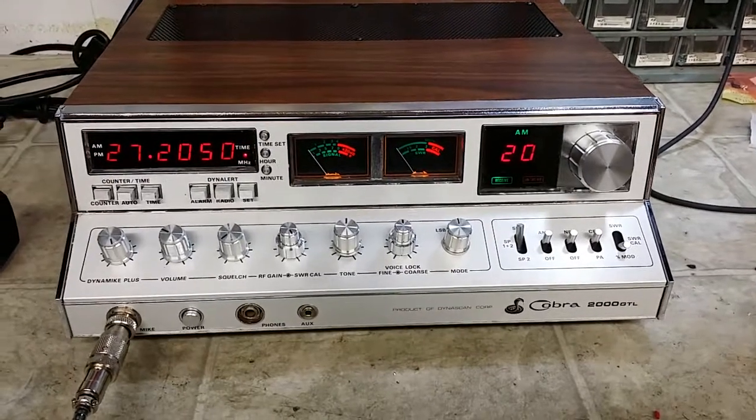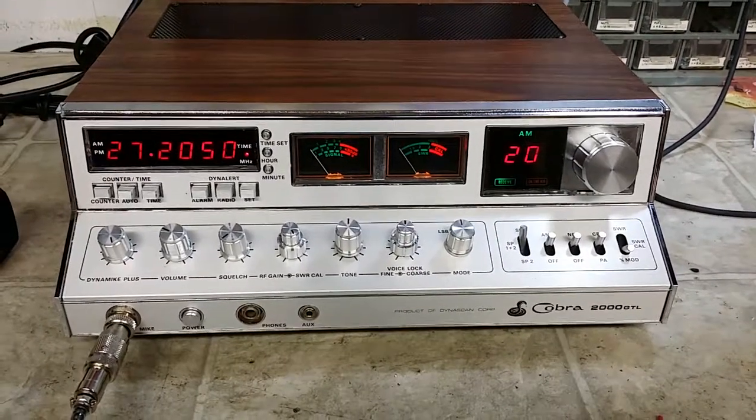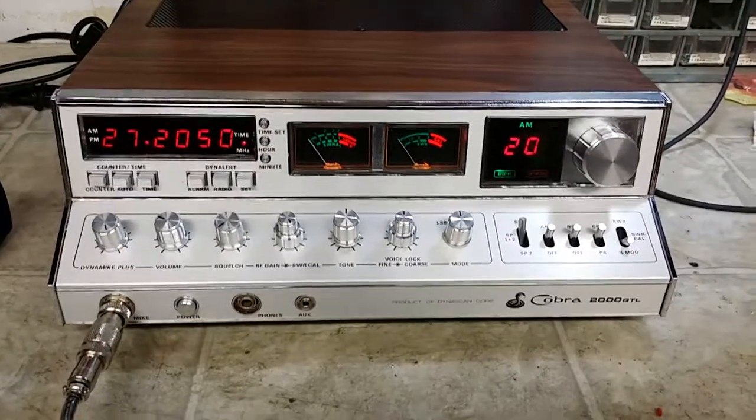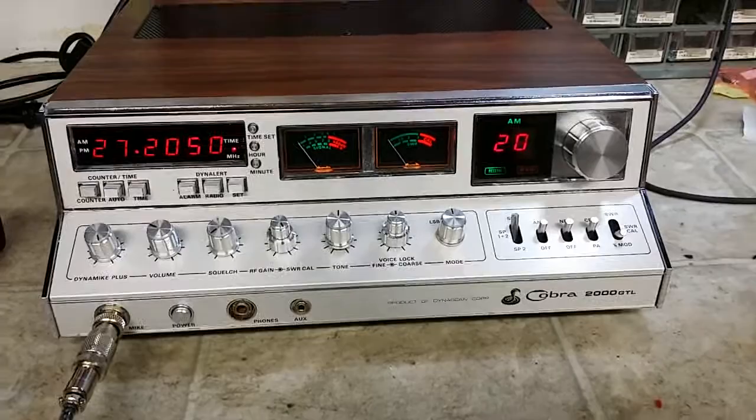Hello again everyone. Truck CB Sales here with a tune-up and repair report for Jason in Hawaii on this nice, very nice Cobra 2000 GTL.